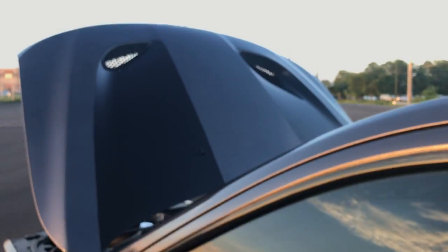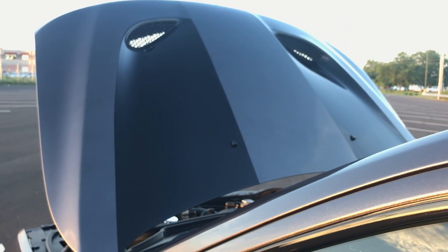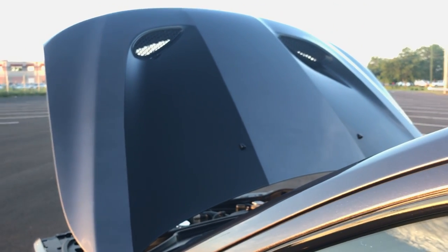Custom Coatings also did the hood for me. They put the vinyl inserts in there, and that vinyl is Avery — that's the name of the product.